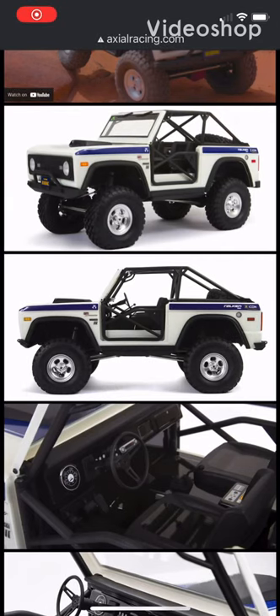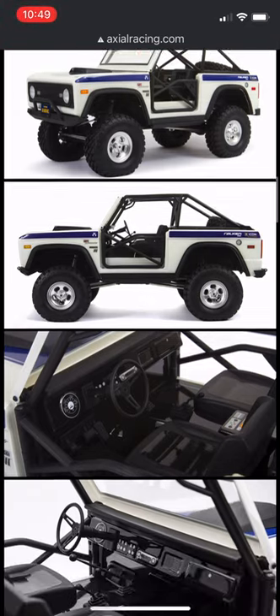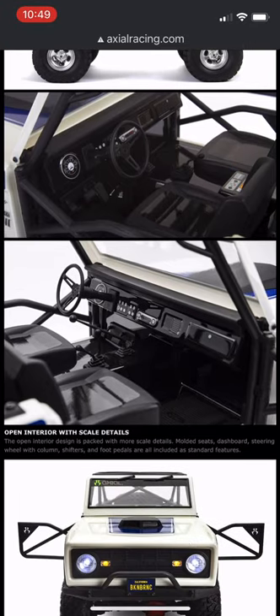What is up everybody and welcome back to another short. I am the hobbyist and today I'm pleased to announce the release of the new Axial SCX-10 III Ford Bronco Edition. This is the SCX-10 III platform with a beautiful new Ford Bronco body.